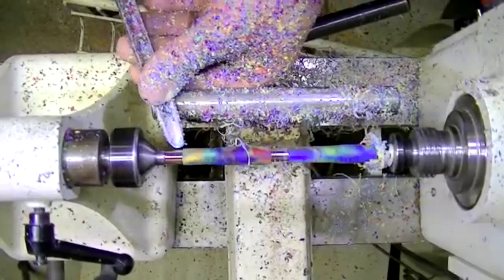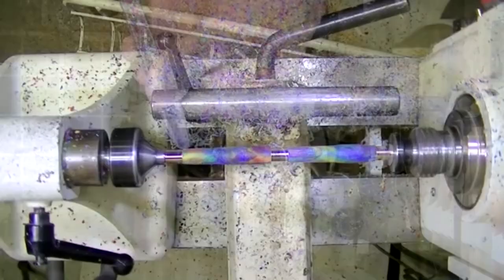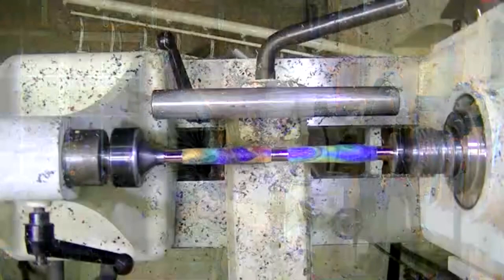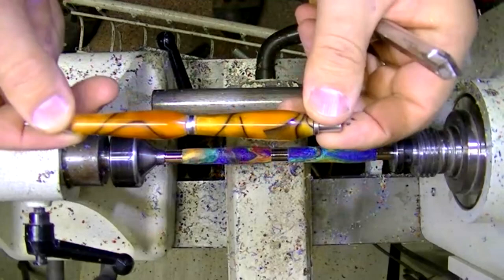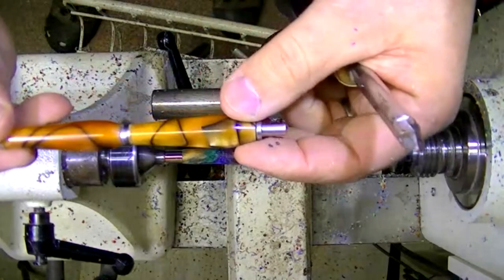I heard Ted say it does not have to be thin — absolutely correct, you can turn it to any shape you want. Here's a mechanical pencil, similar to the slimline style, a little bulbous at the ends. There's another slimline I did. You turn it any shape you want as long as the pen is functional. This one is real big here, so I decided to skip the clip — it would be pushing the clip out and not working too well. We're going to continue turning this one.